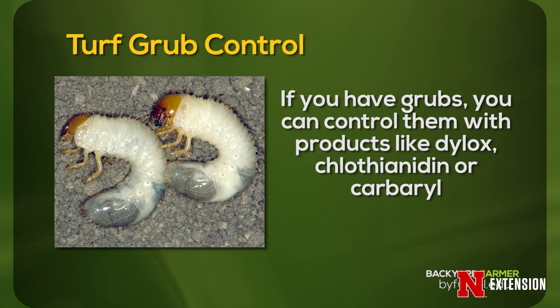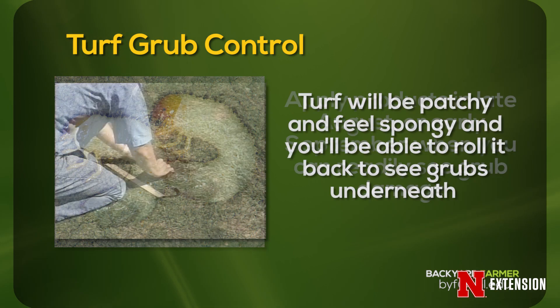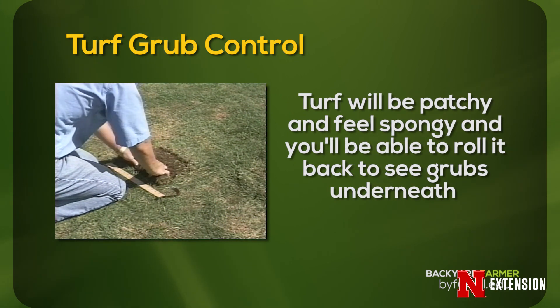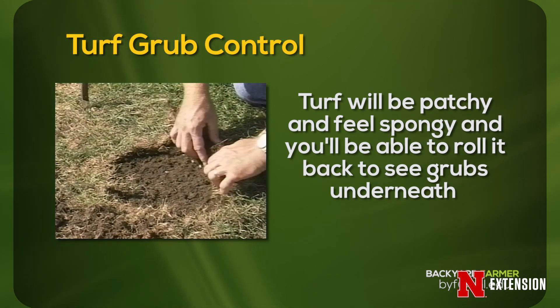Curative is a little different. With curative products, you can see control done with things like Dylox. You can use Clothianidin. You can also use Carbaryl. These products are put down in the fall after grub damage has already occurred — so we're talking late August, early September. You go out into your turf and you see big brown dead patches, and when you pick up on it, it rolls back like a rug from the floor, and when you look underneath, you'll see grubs.